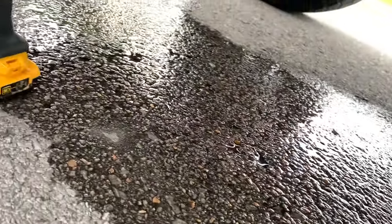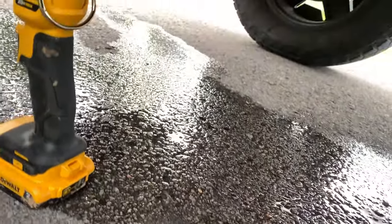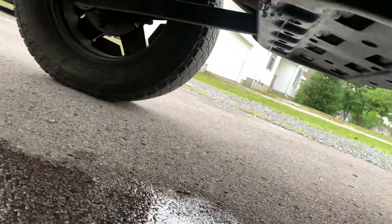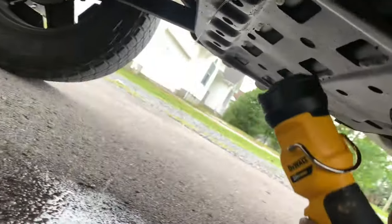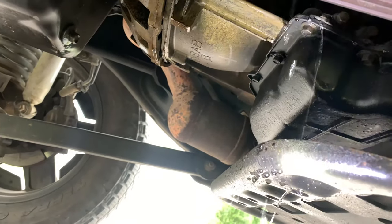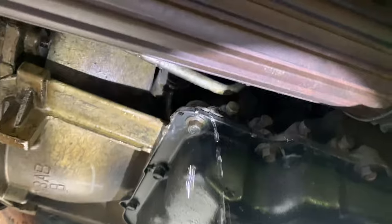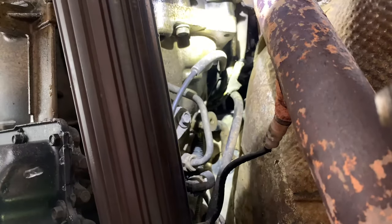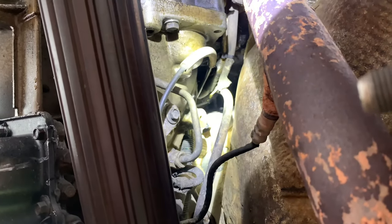So we're under the jeep now and as you can see it is still leaking water. It's been doing this for about a good two minutes if not a little longer. Let me see if I can get you in here so you can see it. I got a flashlight under here — it's right there, that little rubber tube.